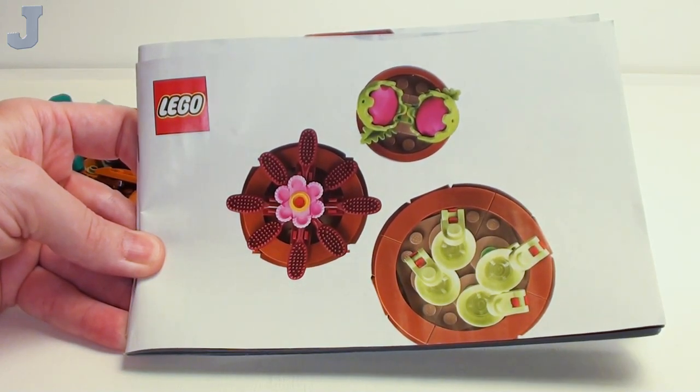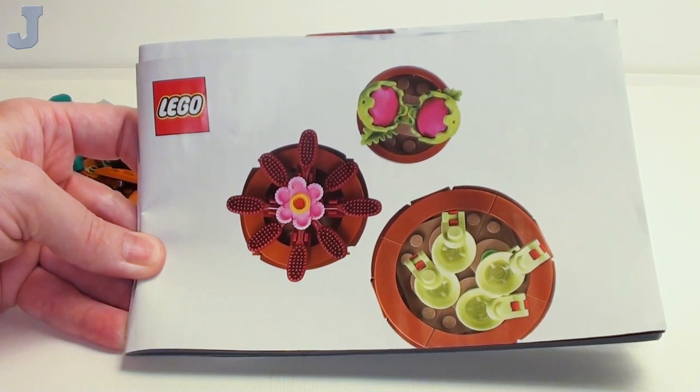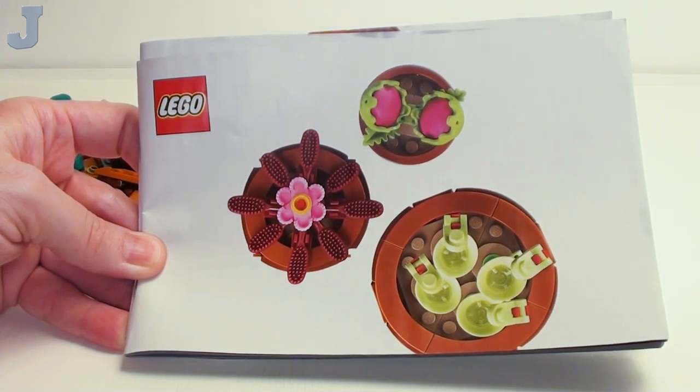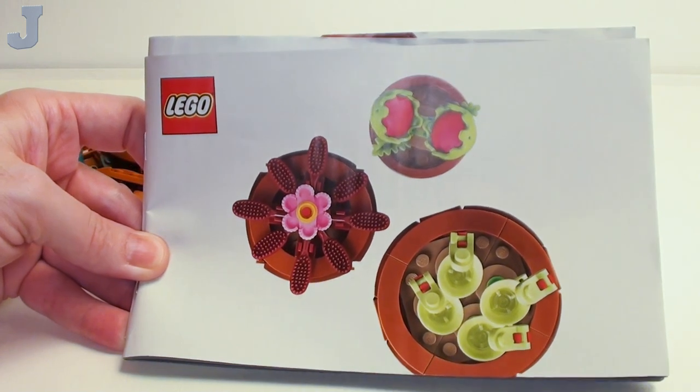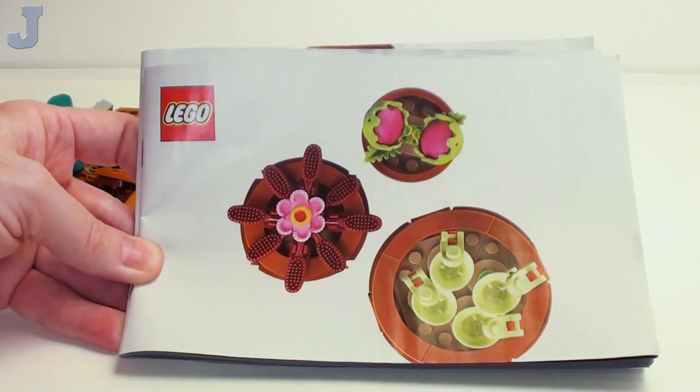Hey guys and gals, let's build tiny plants from the Botanical Collection by LEGO Icons. This is set number 10329, contains 758 bricks. This set was provided by the LEGO Group for early review, and it's for 18 years of age and up.